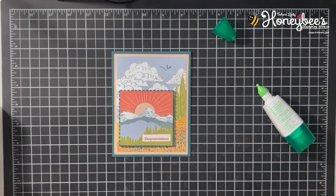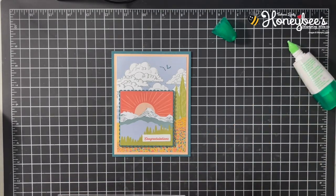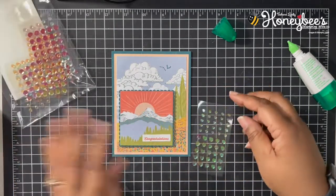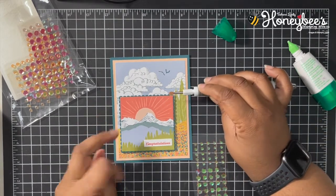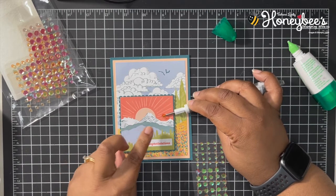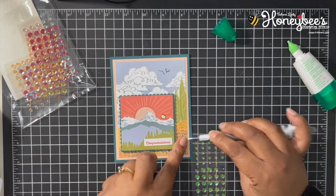One thing I do want to add to this that does not come in the kit is some bling — specifically the artistry blooms sequins. Calypso Coral is one of the colors. Let me get my Take Your Pick tool and add a couple of these on here. Let's put one right here where the mountain dips down — one of the larger ones — and put two of the smaller ones right down here.